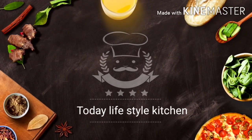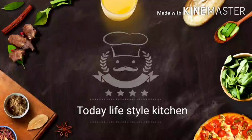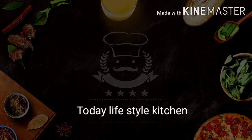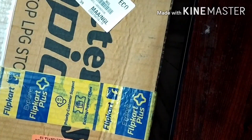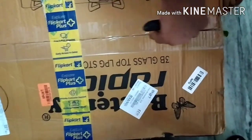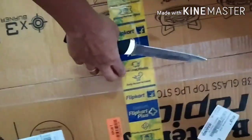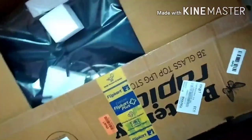The glass stock is a glass stock. The packaging and the review are all full details. If you want to skip the video, the link is in the description. If you want to subscribe to our channel, please click the bell button. This is a cardboard box called Butterfly Rapid — a 3G glass top LPG stove. This is a brand name.